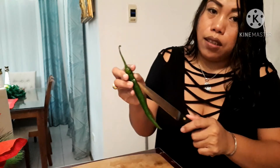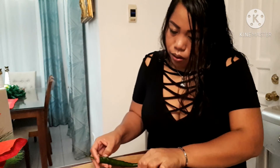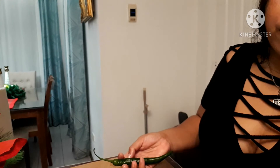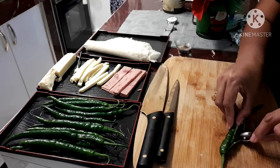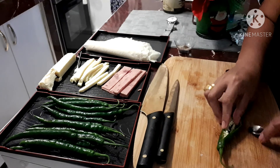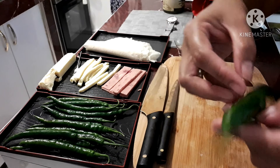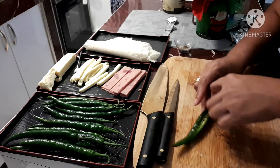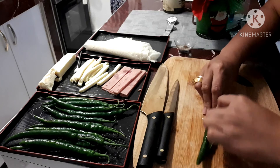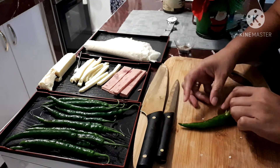First, I'm going to show you how to clean up my cayenne pepper. I'm going to slice it and remove the seeds. Here, as you can see, it's already open — this one has a lot of seeds, so we have to remove them so it won't be too spicy.